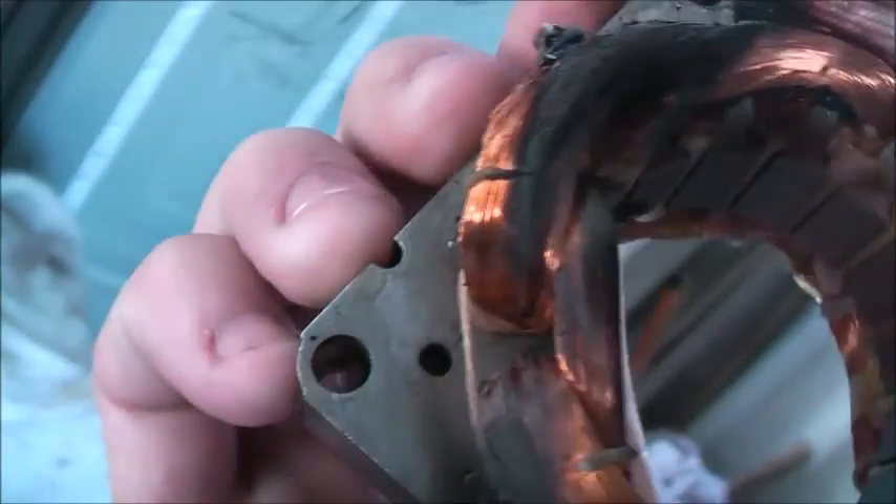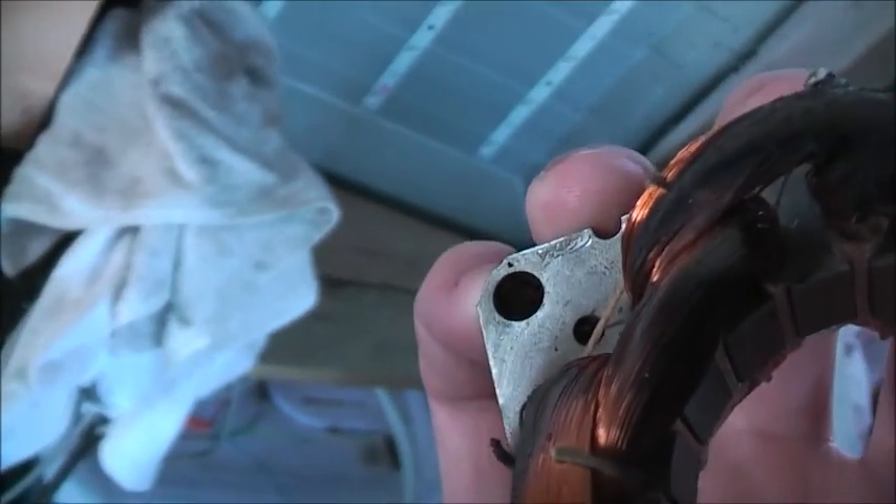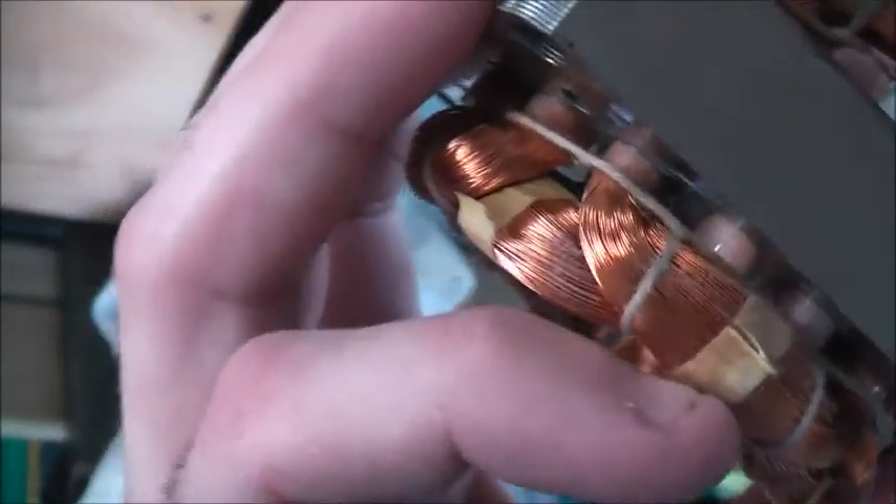Even the insulation marker between the stator here has not even melted yet. It actually ruptured in this corner here. We'll have to try some other trick — try some other method to burn it out next time.